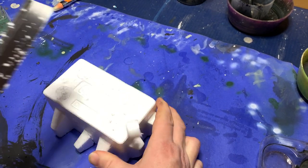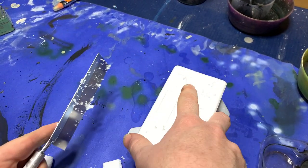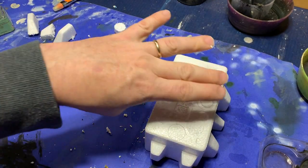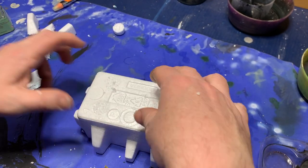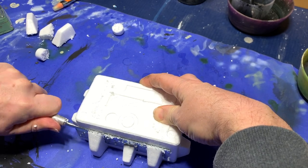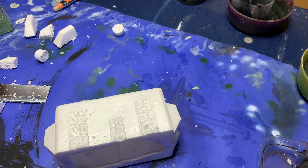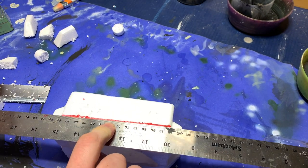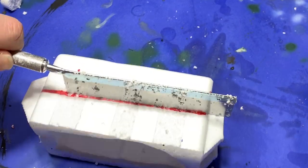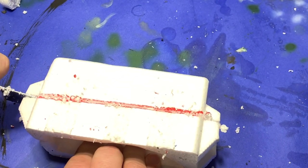First I took a razor saw and cut any offending parts off that I didn't want. I figured I could make this into a pretty easy bunker, so I kept these wings for defilade walls and imagined pretty much on the spot how I wanted this to work out. I finished cutting off the extraneous parts and then, realizing it's a little large for my scale, I measured it out so it would be about three centimeters tall and then still using my razor saw went ahead and cut it more or less in half.